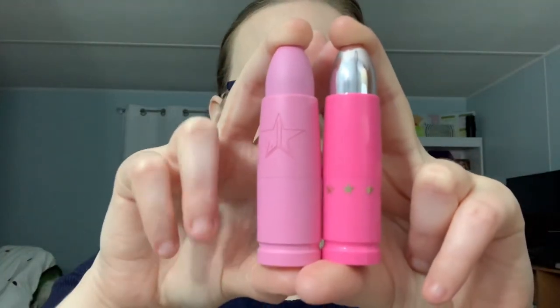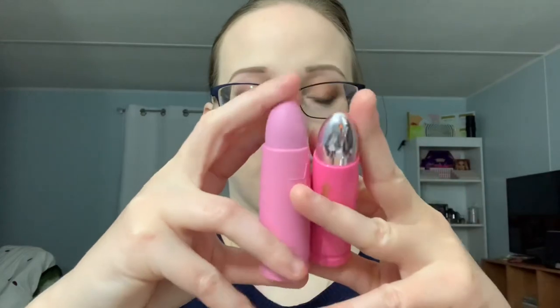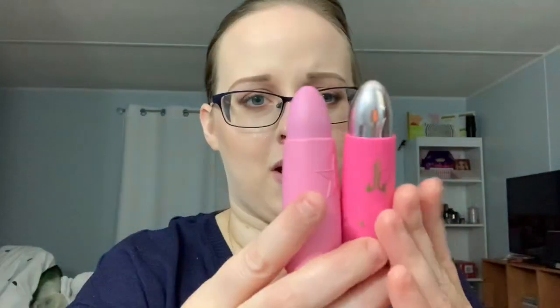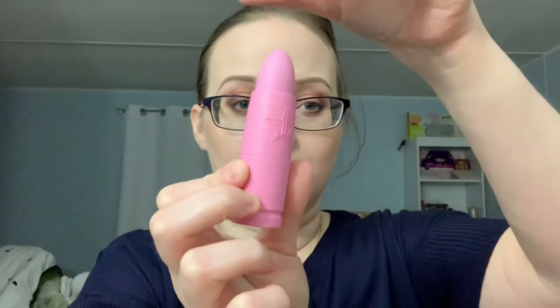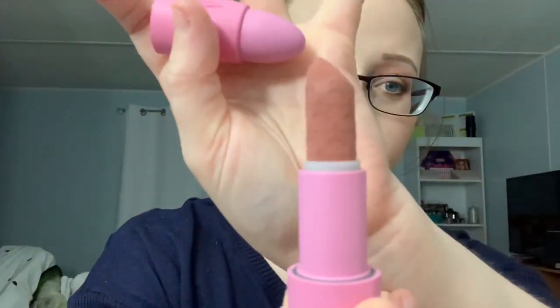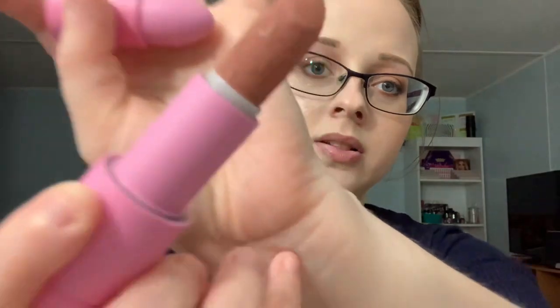I showed this in my last video but in case you didn't watch it: the Velvet Trap is a little bit bigger as far as width, the bottom is also a little bit thicker, and the component is just a little different. This one has a kind of snap-on plastic clasp whereas this one is magnetic. And this one has this velvet texture — you can see the Jeffree Star little stamps imprinted in it.